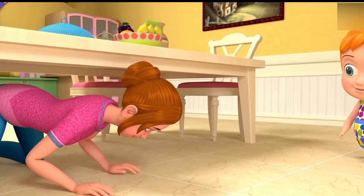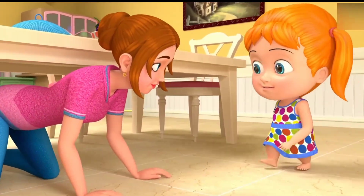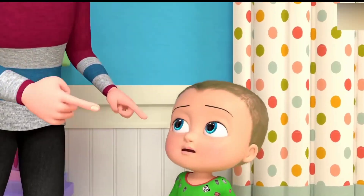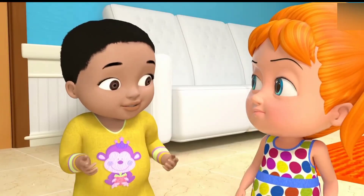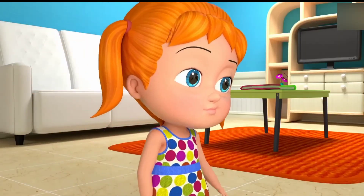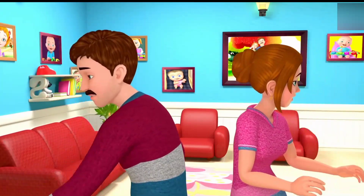Olly, olly, ups and free. Olly, olly, ups and free. Olly, olly, ups and free.